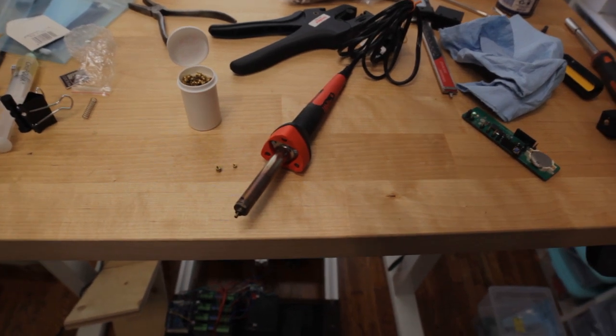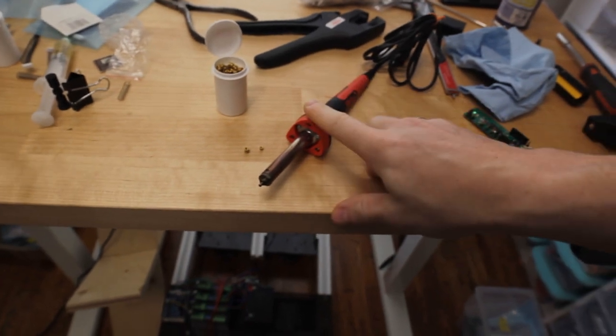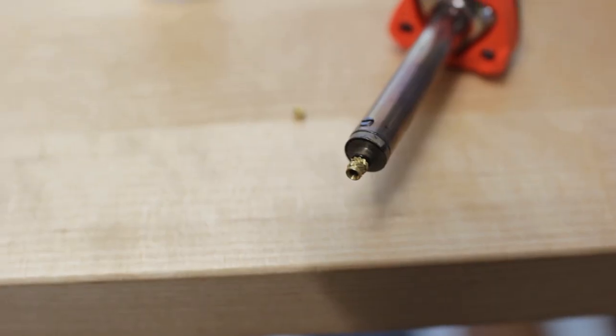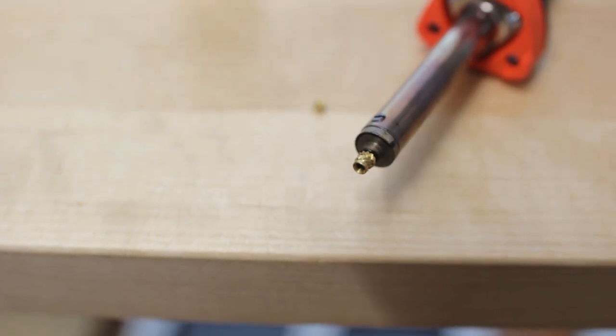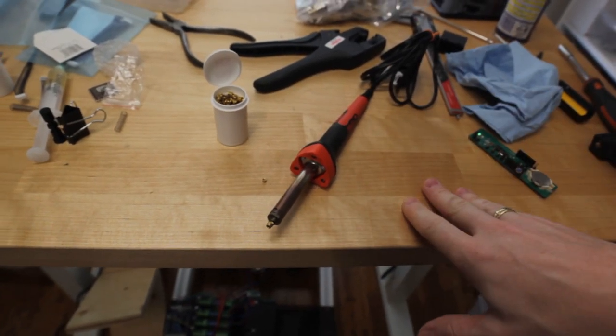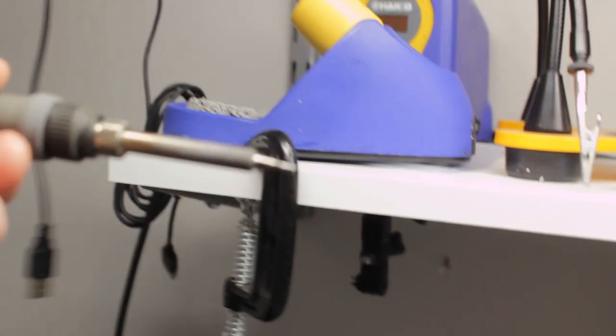I actually have a soldering iron that is specifically for installing these, but the problem is that for PLA, which is what I mostly print in, it gets way too hot. I have the insert for an M3 and it works pretty good for about 30 seconds, then it gets too hot and I have to unplug it — it's really annoying. I'd rather use one with my Hakko soldering iron.